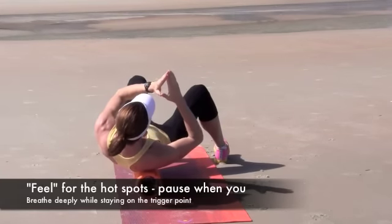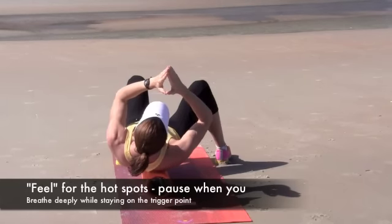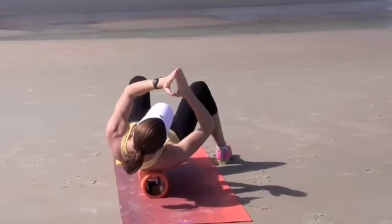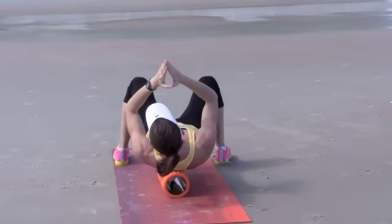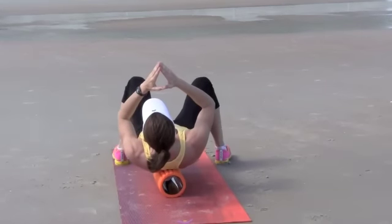You'll notice that she's bringing her hands up, and what that does is it causes the muscles in between your shoulder blades called the rhomboids to get a little bit more exposed. As you move your hands forward and put direct pressure on the foam roller, you'll feel those little hot spots in between your shoulder blade known as your scapula and your spine.